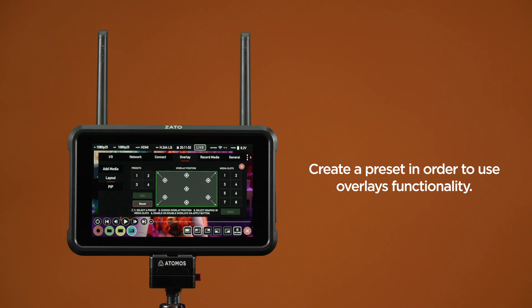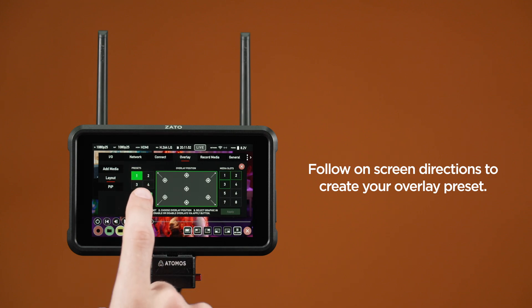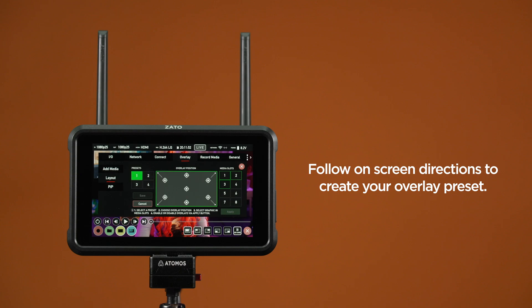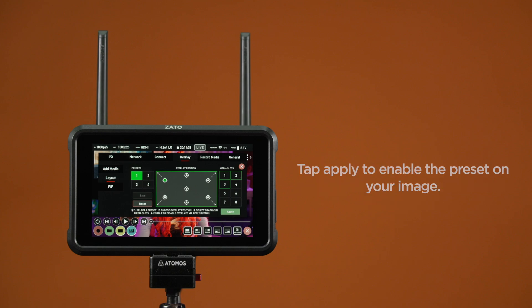Before you can add a graphic to your image, you first need to create a preset. Press on Presets 1 to 4 and then on Edit, allowing you to configure the preset freely and to your liking. Next, select the overlay position you want to assign a PNG graphic to. Select the graphic you want to use from the media slots and press Save. Repeat this step for all other graphic overlays you want to add to this particular preset.